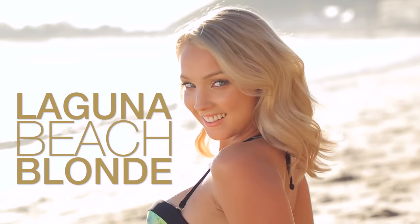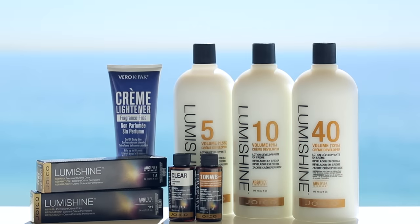Every blonde wants healthy, glossy hair for summer. It makes their eyes pop and their skin glow. I'm gonna show you how to get the Laguna Beach Blonde look using multiple highlighting techniques with LumiShine by Joico.